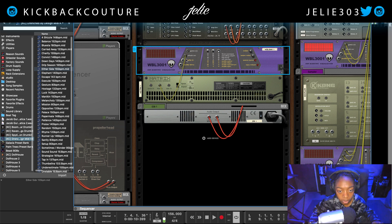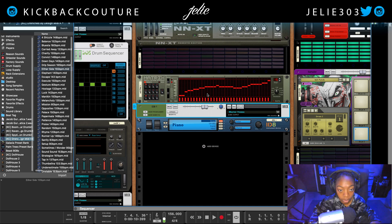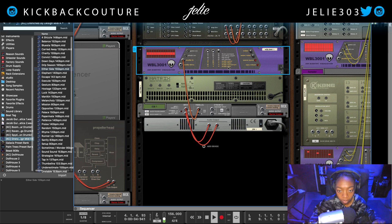Rather than sending it MIDI, we're going to send it audio. We're going to send the parallel audio to the audio in, and drop that one down to zero, then drop the other one up. Now we get the first audio mode which is 'audio wave.'